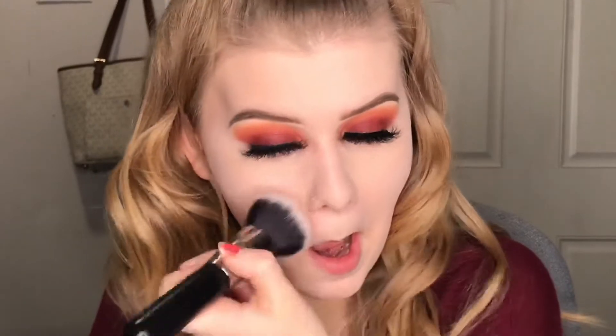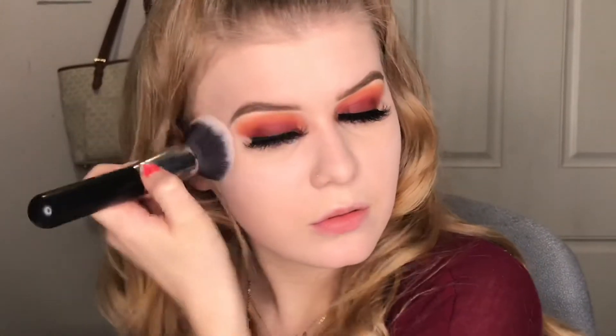I don't like to wear powder foundations on their own — I prefer to set my liquid foundation on top — but it's not really making much of a difference. My foundation already has decent coverage. Let me check my under eyes.